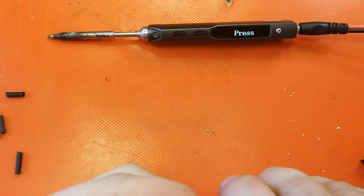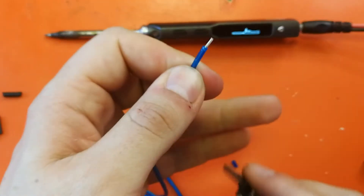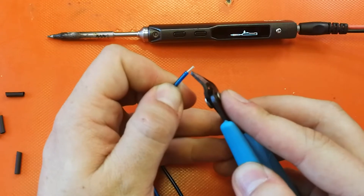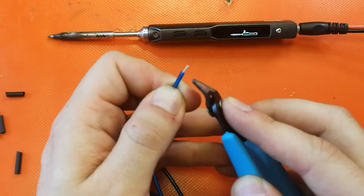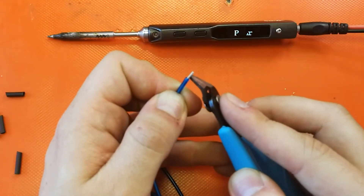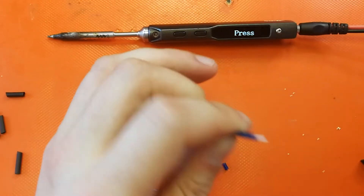Inside EL wire there are three wires: a center core and then two very thin wires as well. The outer colored sheath comes off. Underneath that we have a transparent sheath that contains our copper core and our two other wires. I call these the two other wires because they're basically just two neutral wires. The copper core is coated in phosphorus — that's why the two of them never touch. First we take this off, and once the blue is off we are left with this transparent sheath underneath which contains the two wires we're going to be soldering.